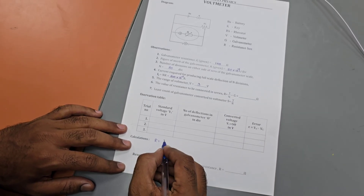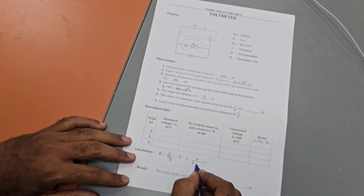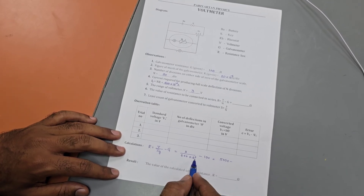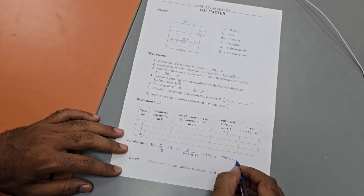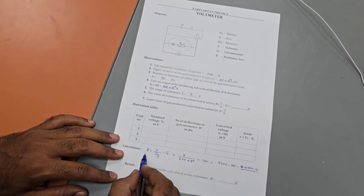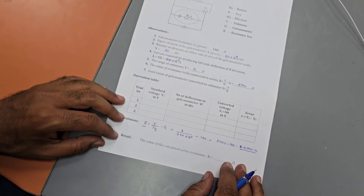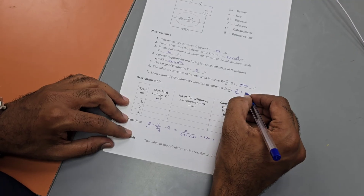The value of resistance to be connected in series: R = V/Ig − G. Here V = 3 V, Ig = 600 × 10⁻⁶ A, and G = 100 Ω. Taking 10⁻⁶ to the numerator gives 3,000,000 / 600 = 5000, minus 100 = 4900 ohm. So the series resistance R = 4900 ohm. The least count of the galvanometer converted into voltmeter is S = V/n = 3/30 = 0.1 volt per division.